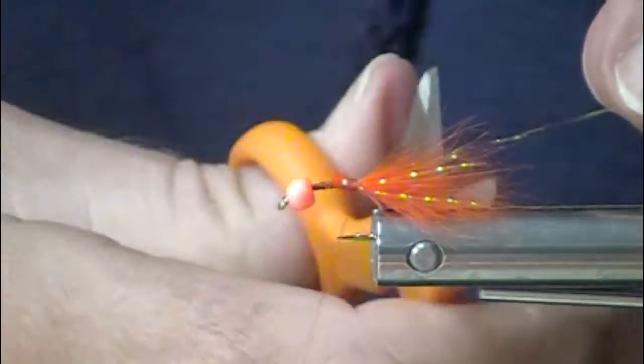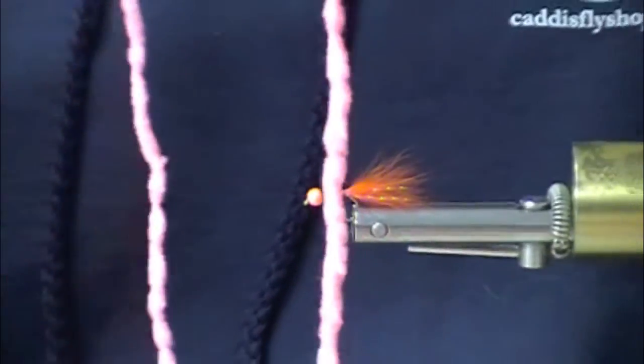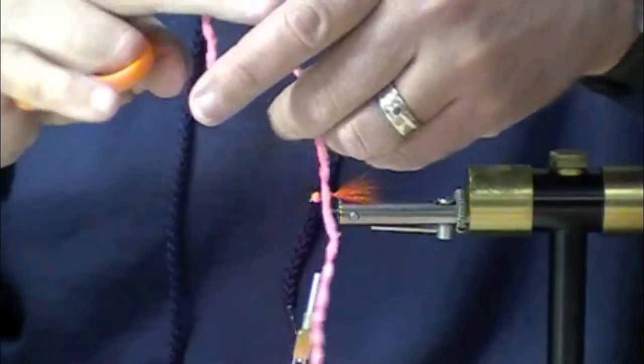And this hook, it's only size 10. You think of that as being a trout size hook, but it works very, very well for steelhead. Now, I've got some large fluorescent shrimp pink and some medium. For this fly, we want the medium.